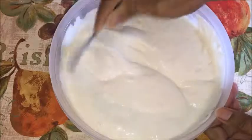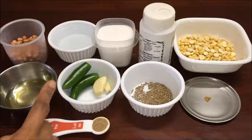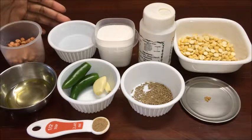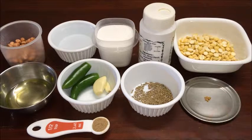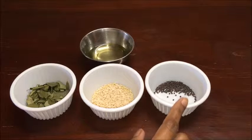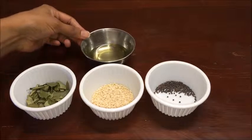Now let us see the ingredients to prepare roasted chana dal and peanut chutney: 4-5 fenugreek seeds, 1 teaspoon cumin seeds, 2 green chillies (adjust to taste), 2 garlic cloves, 1½ teaspoon oil, ½ cup peanuts, 1 cup water or required amount, salt to taste, a pinch of hing, ¾ cup roasted chana dal, and ½ teaspoon dry mango powder — or you can use a small piece of tamarind instead. For seasoning: ½ teaspoon mustard seeds, 2 teaspoons urad dal, a few curry leaves (I am using dry curry leaves, but you can use fresh), and 2 teaspoons oil.